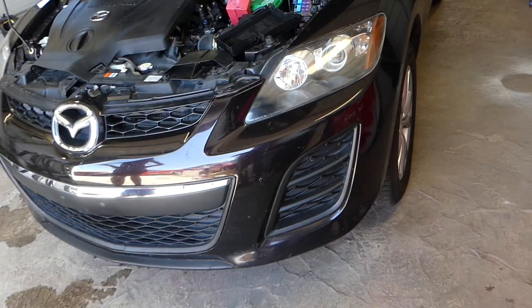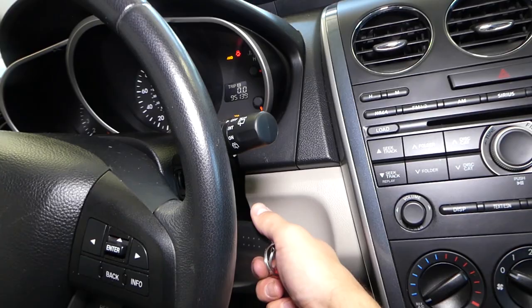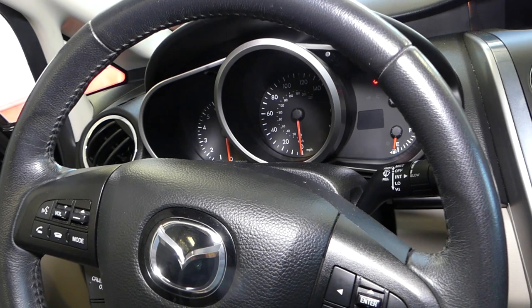Let me show you now — we'll go inside and I'll attempt to start the car so you can see what happens. Let me turn the light on so you can see better. Key in — nothing, guys. So let us explain what it could be.